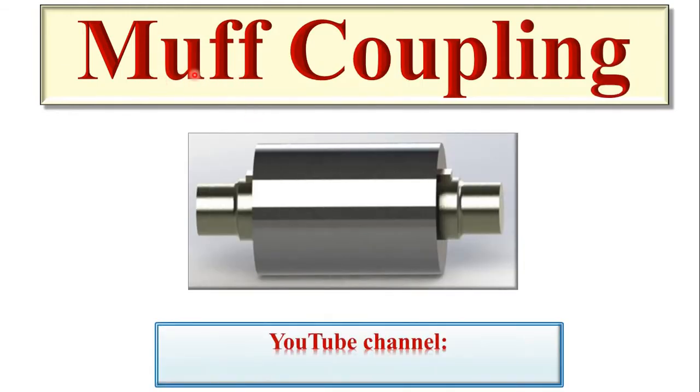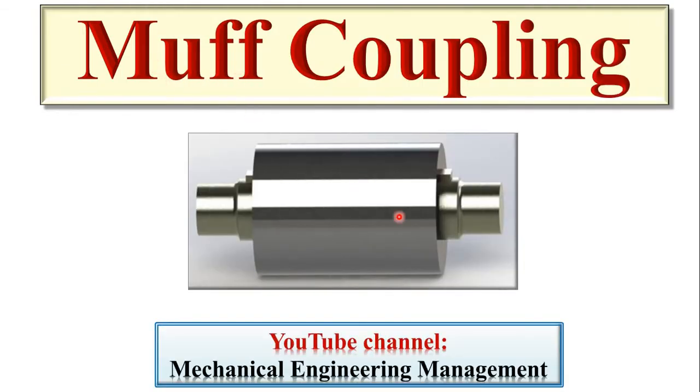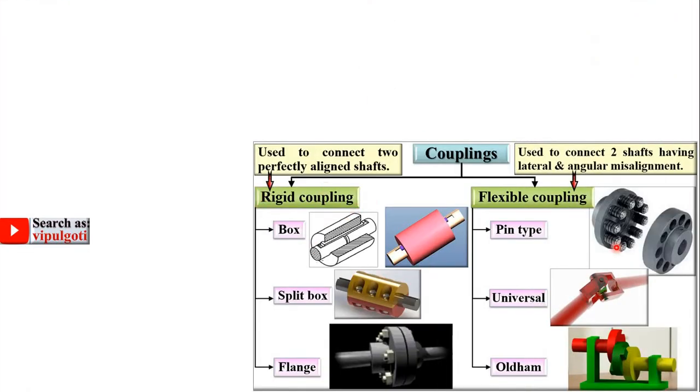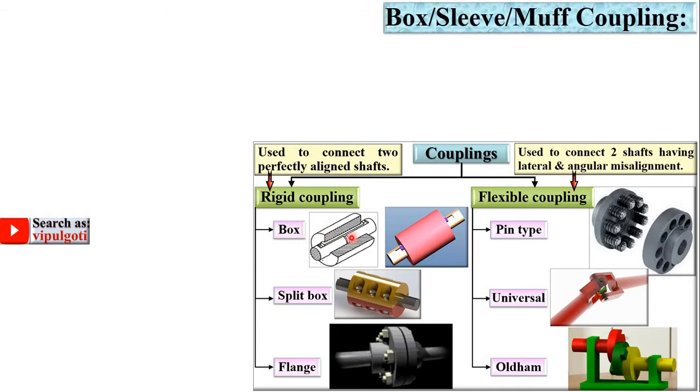Today we are going to discuss about MUF coupling, and this is the figure of MUF coupling. Welcome to my YouTube channel Mechanical Engineering Management. In the last lecture we discussed the classification of couplings. Let us start from the first box type coupling, also called the MUF coupling, which is in the category of rigid coupling. It is sometimes called the sleeve coupling or MUF coupling.